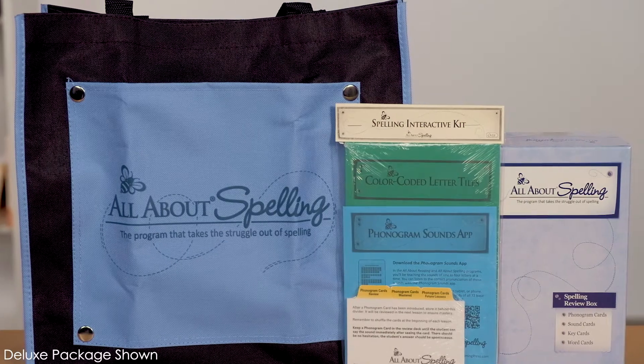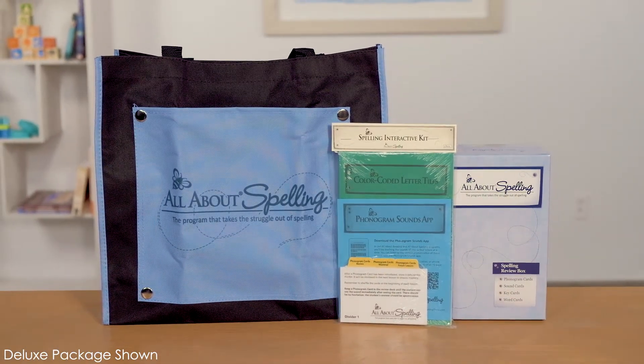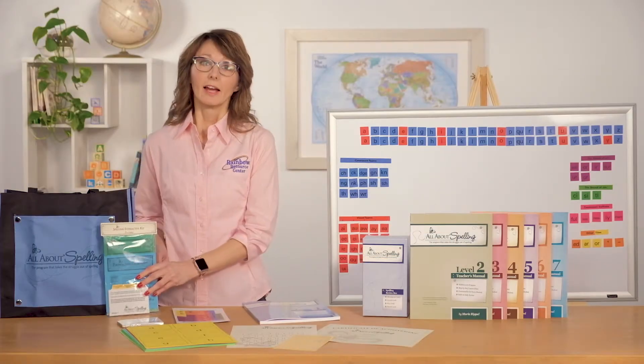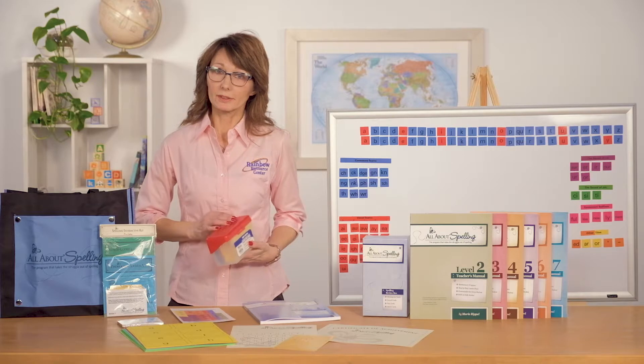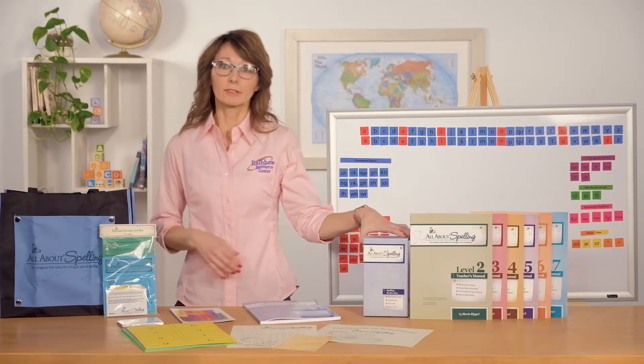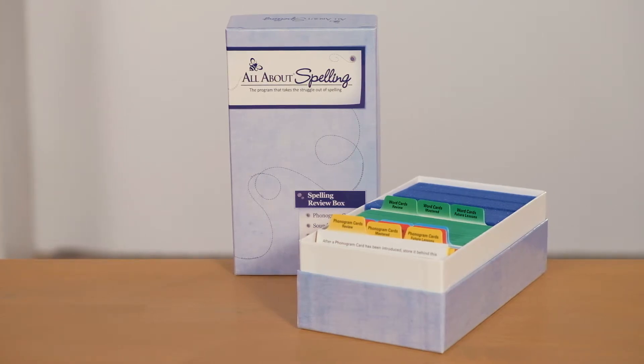The interactive kit comes in a basic or deluxe option. The basic interactive kit includes letter tiles, magnets for those tiles, divider cards, and instructions on downloading the phonogram sounds app. The deluxe interactive kit includes everything in the basic kit along with a tote bag and a spelling review box to keep the student review cards organized. If you do not wish to purchase the deluxe kit, you can purchase your own spelling review box at any office supply store, or we sell the review box from the publisher separately for around $10. This box fits the review cards perfectly and comes with foam spacers so your cards stay upright and neat.